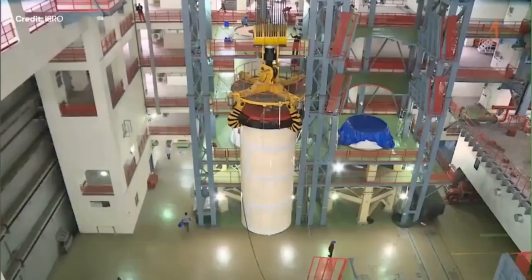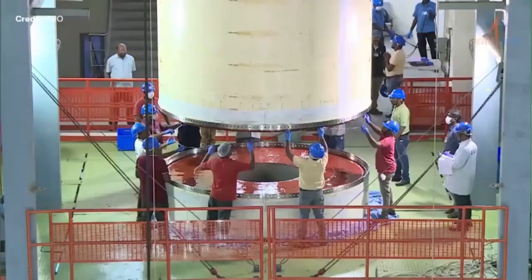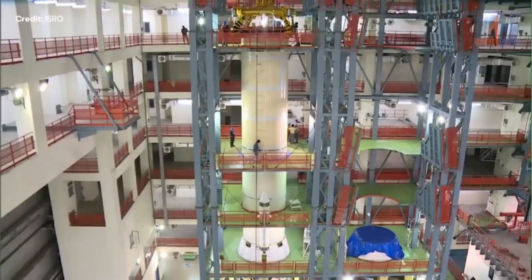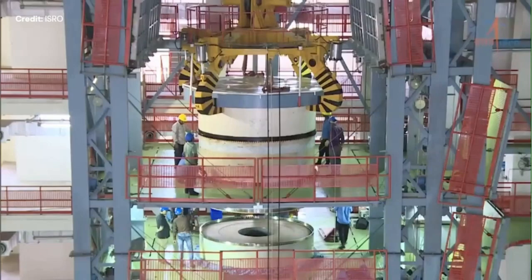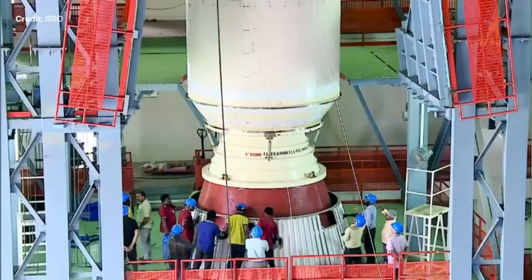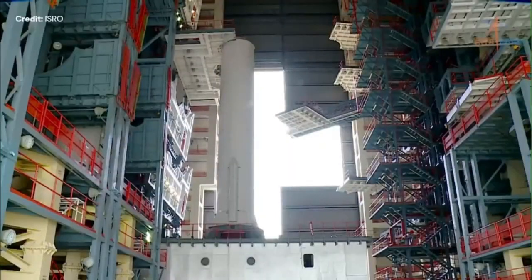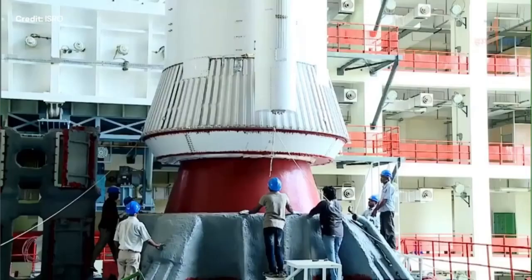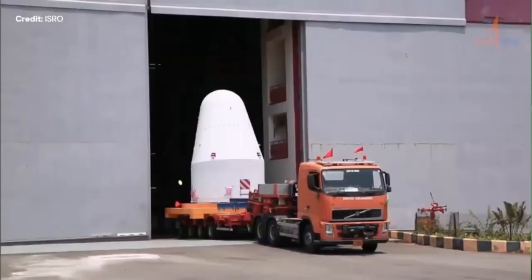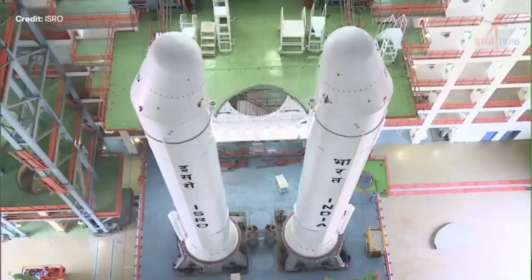What you're looking at is the Indian LVM3M4 side boosters being assembled. The red material is actually the solid fuel being added to the side boosters — that is side booster number one. All being assembled and now being put in its skirt. Side booster number one is done and side booster number two also finished. That pointy part maintains an acceptable aerodynamic profile during ascent.